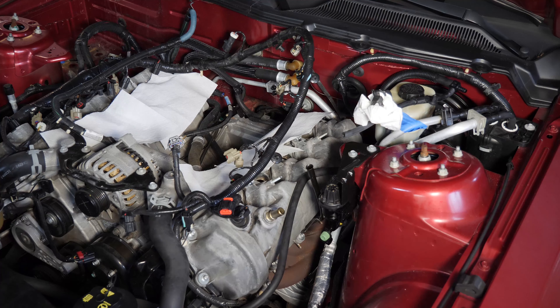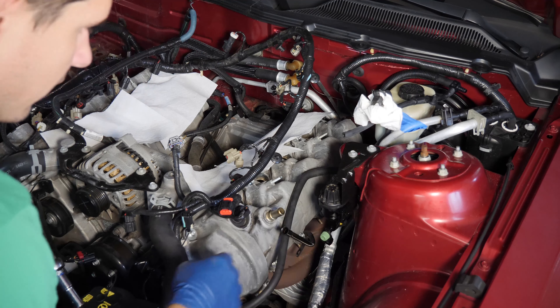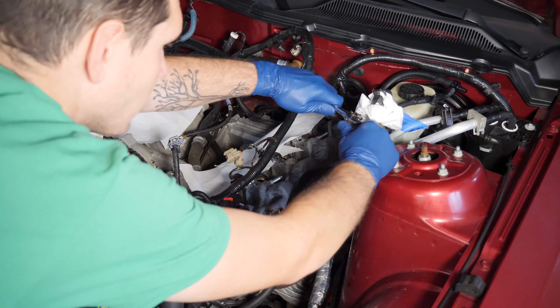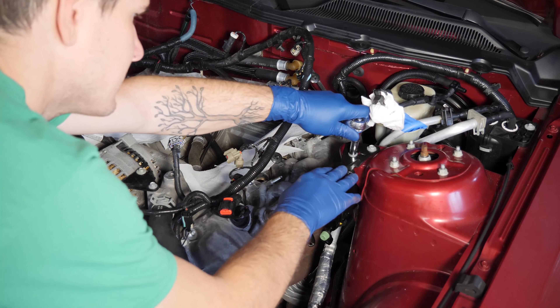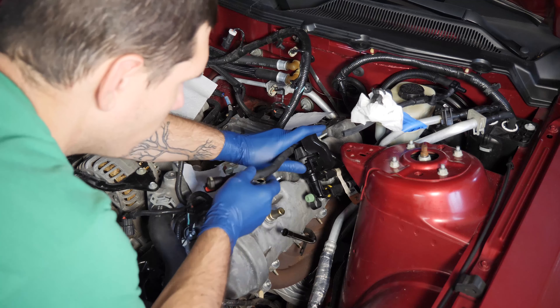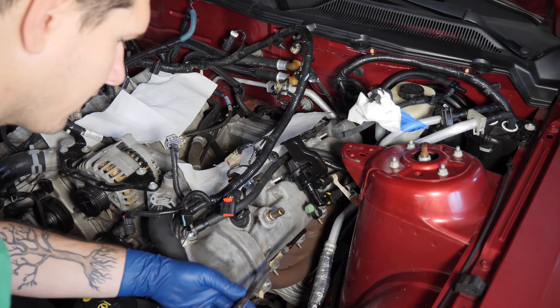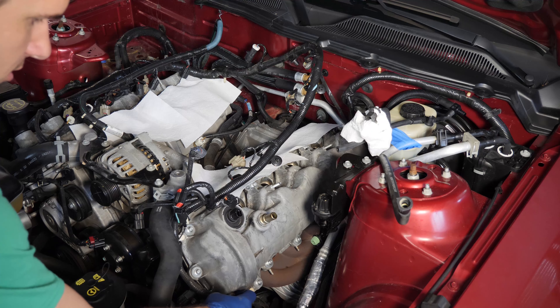Once it's loose, just grab it by the mount and pull up — it should pop right out. It turns out a little canister is actually in the way, so rather than forcing it and risking scratching or damaging the hose, I loosened the 10 millimeter bolts on the canister and moved it temporarily out of the way. Now you can easily pull the dipstick tube out. Notice it just has a single o-ring seal and no other connectors below, so you don't need to unscrew anything from the block.